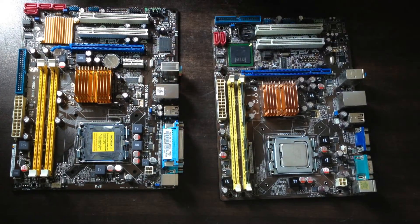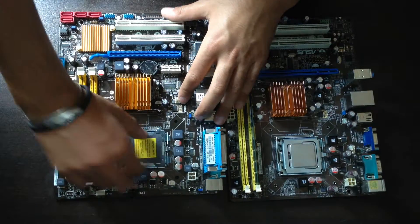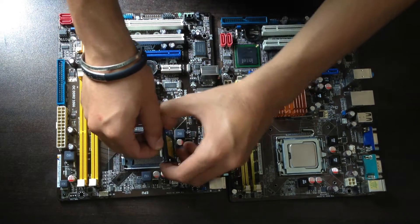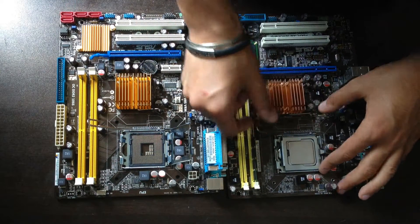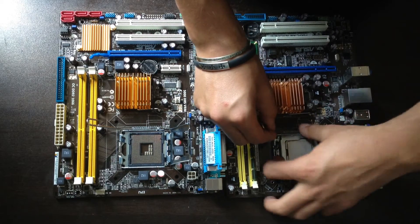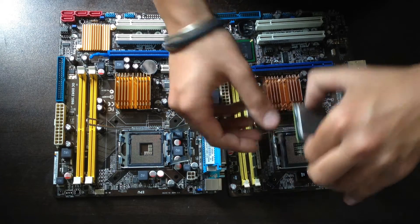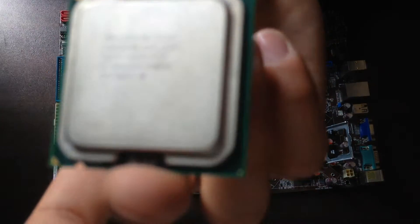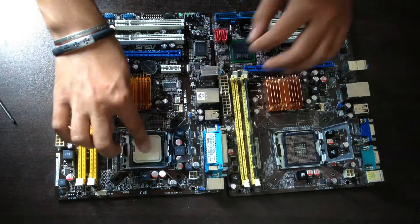Now let's start with the CPU — here is the cover for protection. And place it here, here we are.